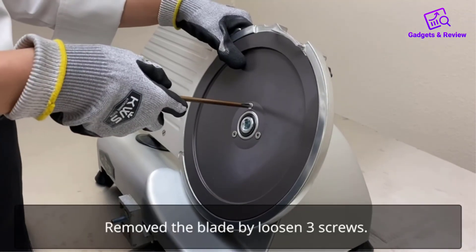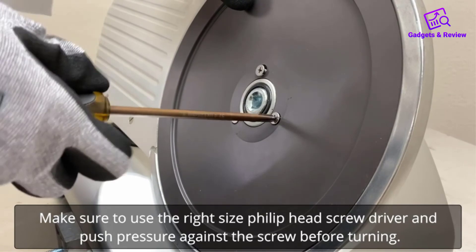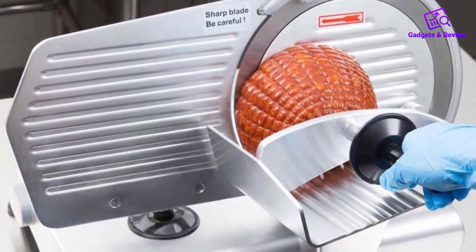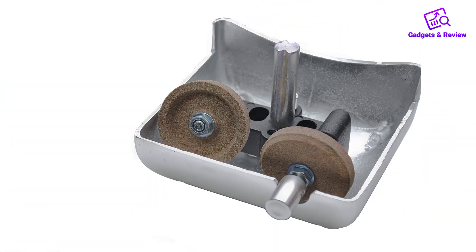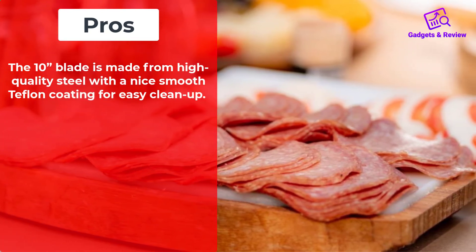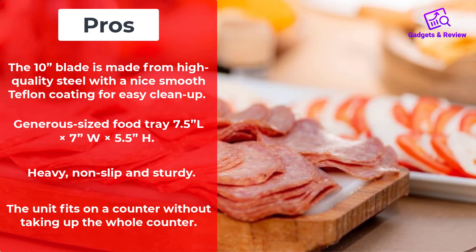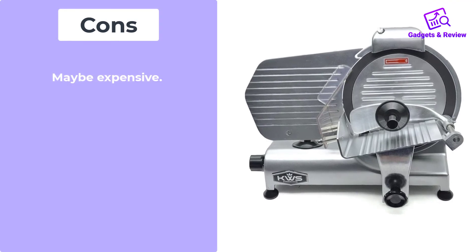If you love cooking your own bacon and pork joints, slicing up deli meat for the week, or even have a small catering or food-related business, this could be an excellent choice. The price point is excellent for a machine with this much power, and even running it continuously for an hour will not strain or overheat the 0.4 HP motor. Pros: the 10-inch blade is made from high-quality steel with a smooth Teflon coating for easy cleanup; generous-sized food tray; heavy, non-slip, and sturdy. Cons: may be expensive.